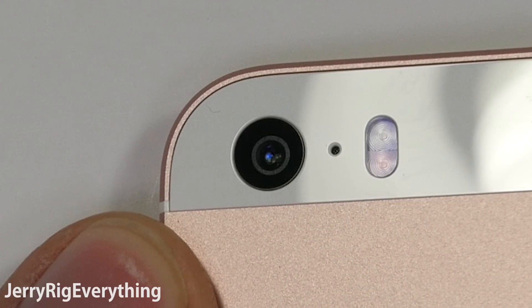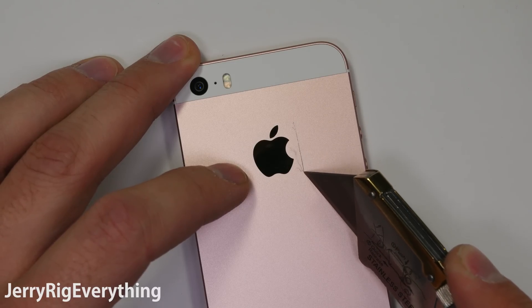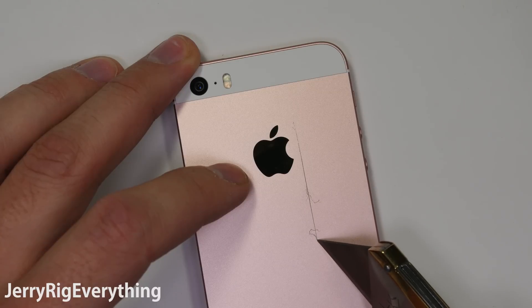The lens does sit perfectly flush with the back panel though. There is no protective lip like with other iPhones, so impacts can directly affect the glass. Watch out for that.